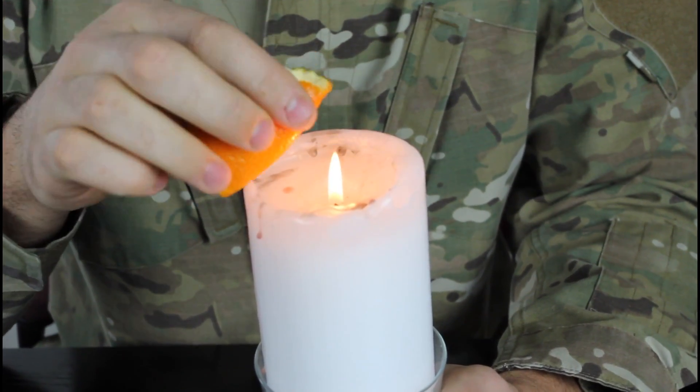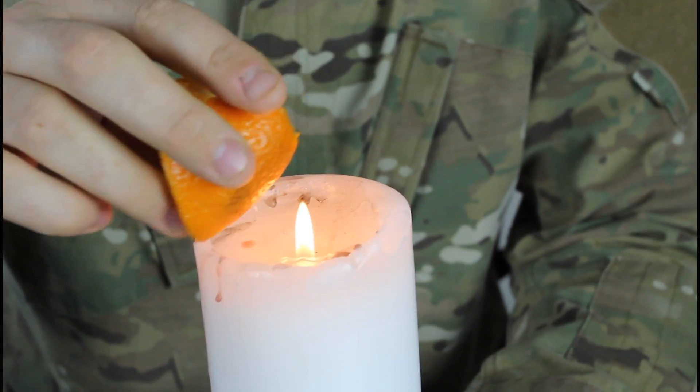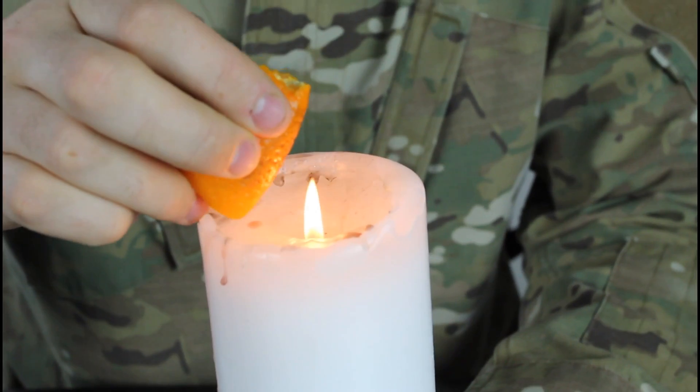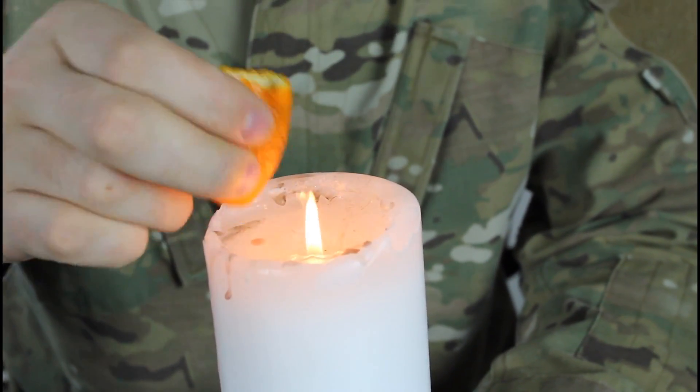Do you see that? Isn't it pretty awesome? Alright, we're gonna warm it up a little bit again, and squeeze it. Woo, that was epic.